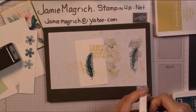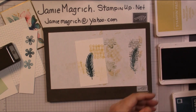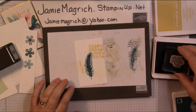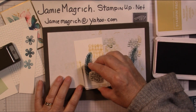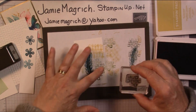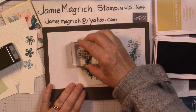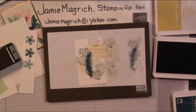Doesn't look like much yet. I'm coming in with the Mossy Meadow and this one. I'm going to stamp down here full strength, and just repeat-stamp a couple of times. Up here full strength. There we go.